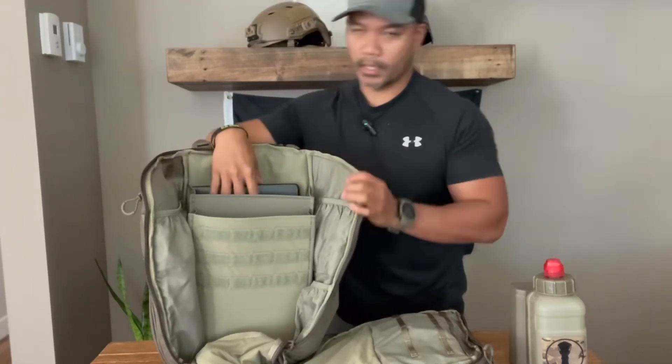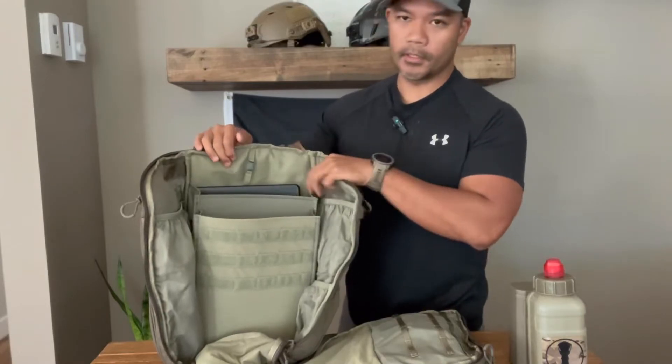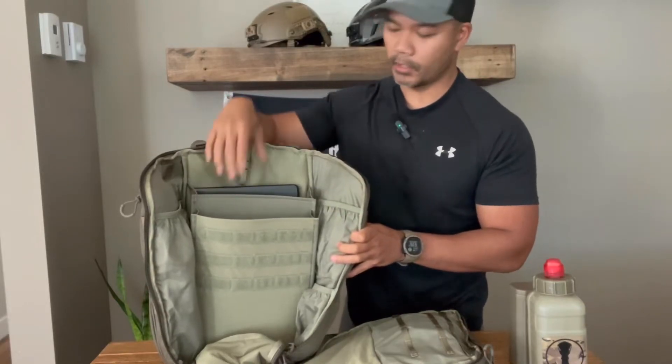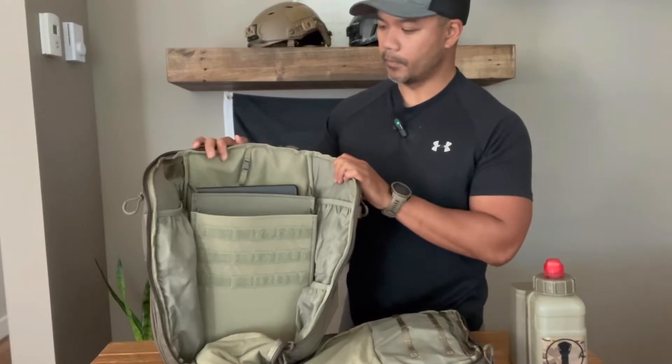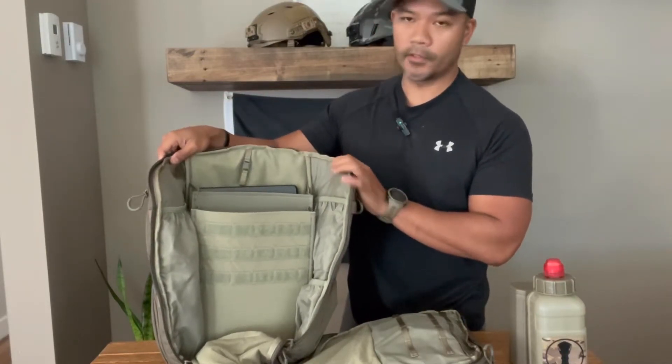This pouch — you can put a ballistic plate in there. There's a company that makes a ballistic plate specifically for this bag if you want that kind of added protection. If you're a concealed carry person or doing some low-vis work, this might be a good option for that as well.